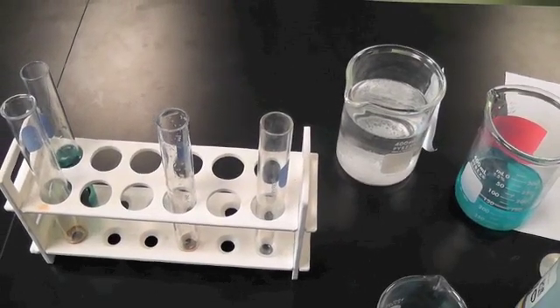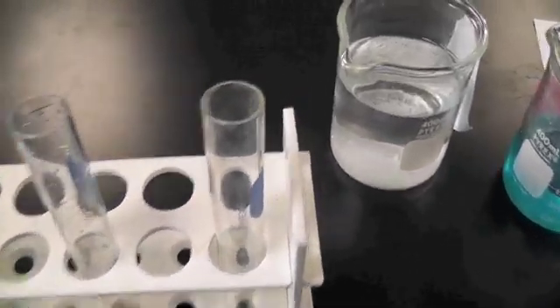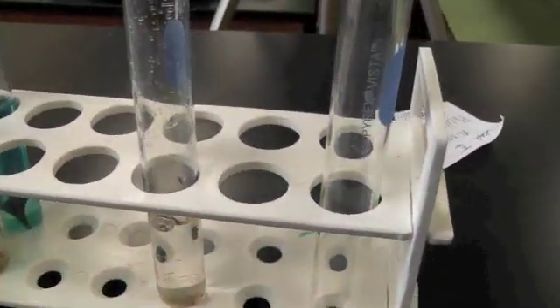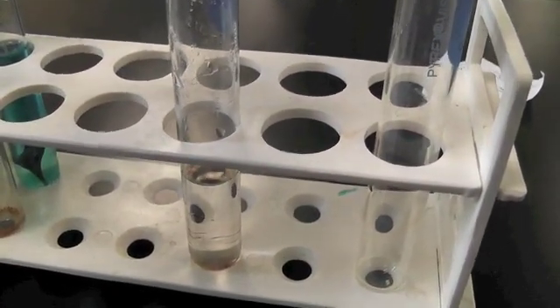You might be thinking this will happen with anything — just put any metal in there. But of course, that's not true. Let's take the same lead nitrate solution, pour it back into this test tube, and instead put in a piece of copper. Here I have a piece of copper and we'll put it into the lead nitrate solution.